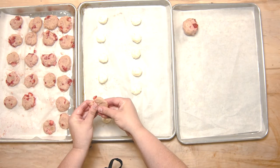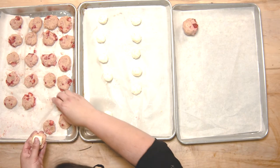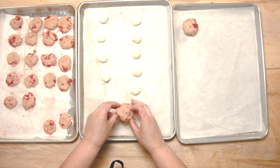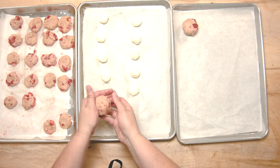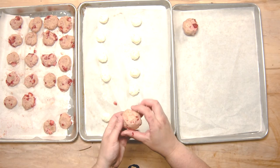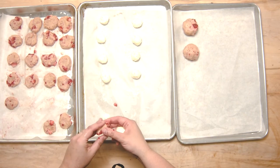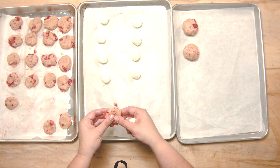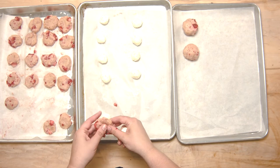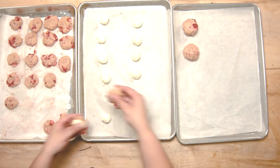Just push it out a little bit, put one of the cream cheese balls into the center, flatten the top a bit more and bring them together. If they're getting a little bit too warm because it is summer, I recommend just bringing them out a couple at a time. These cookies will also spread a little when cooking, so I recommend putting about six on a baking sheet. I preheated my oven to 350 degrees and these are going to cook for about 15 minutes. Check them after 12 minutes — the edges should be golden brown.